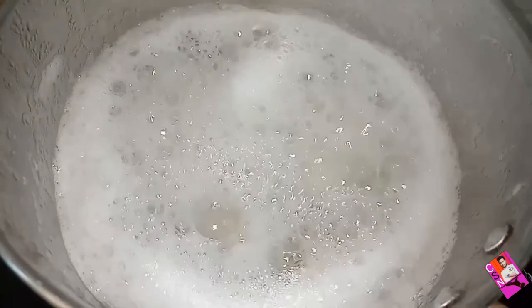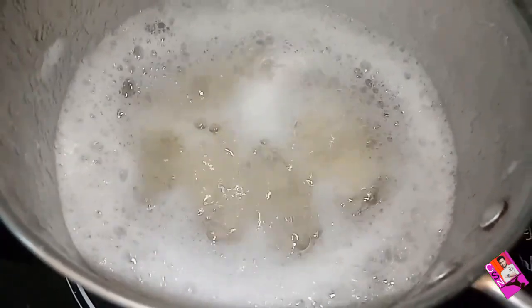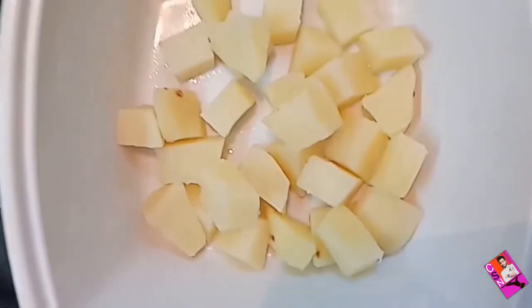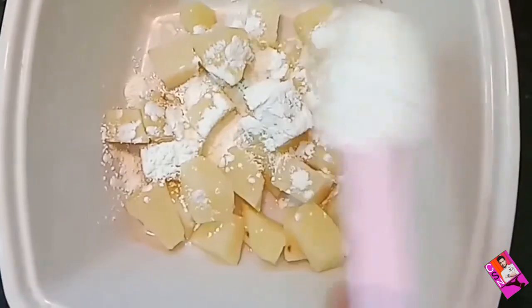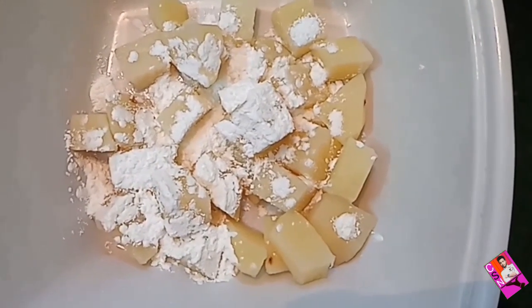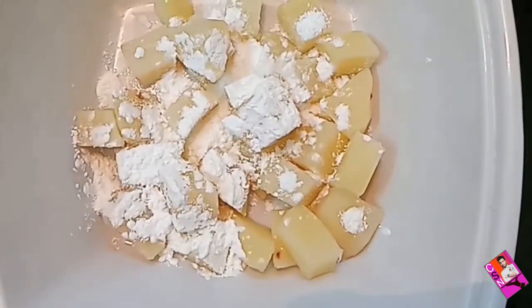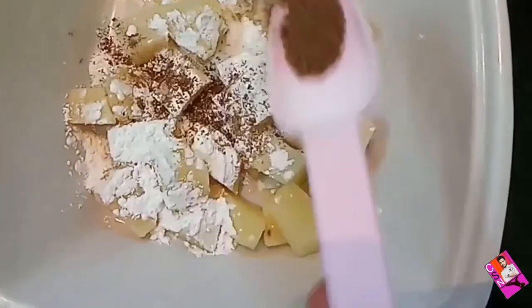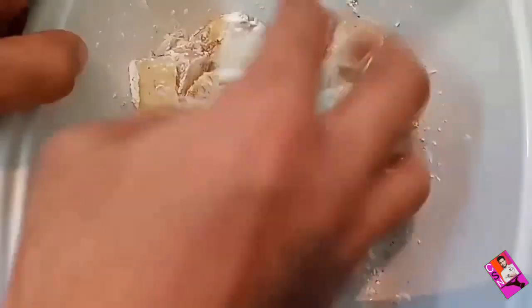Boil the potato pieces for 2 minutes, then let it cool down for 5 minutes. Take the boiled potatoes, add cornflour, add the required amount of salt, and add black pepper powder. Mix the cornflour and black pepper powder into the boiled potatoes.